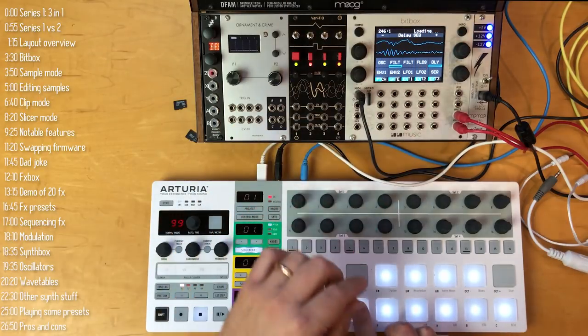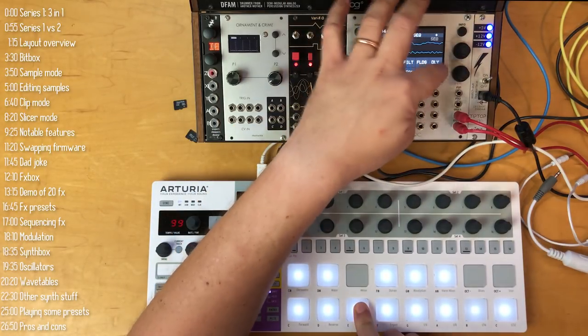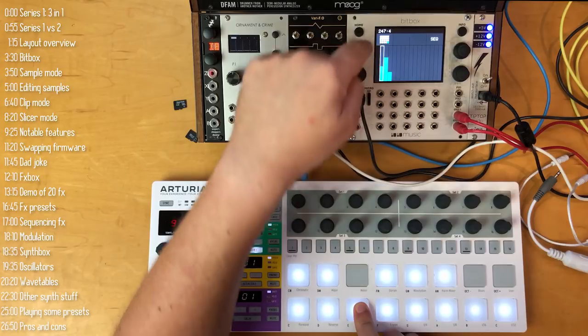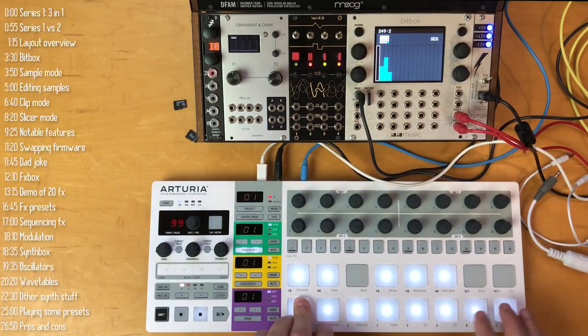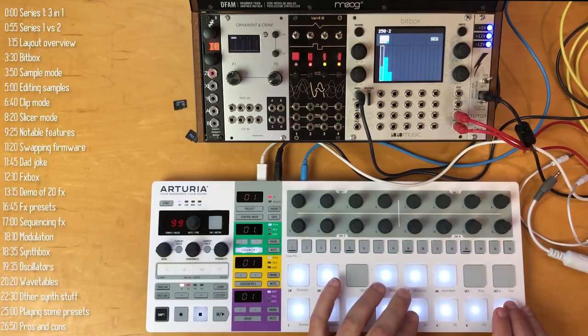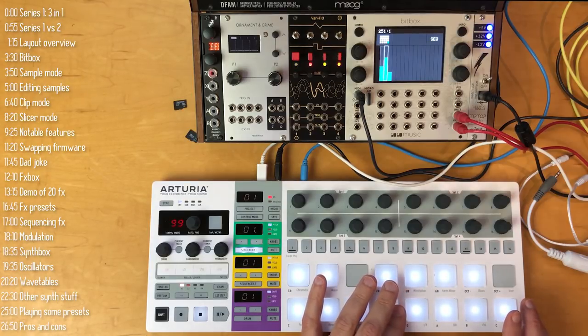I've created a nice little quantized arpeggiation — all I have to do is press one note and the sequence does its thing.